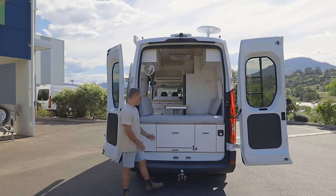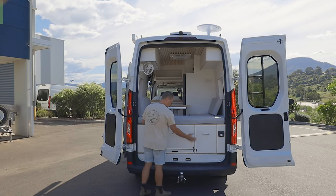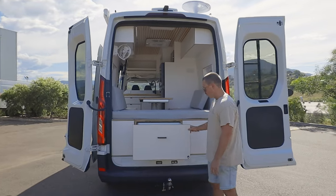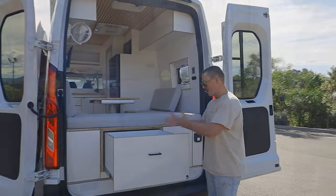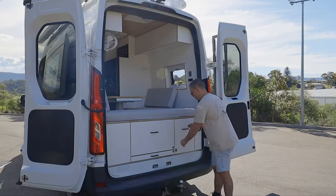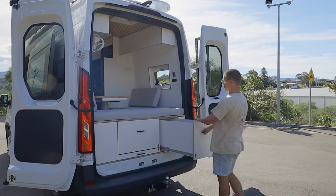Starting off at the back, we have two good storage drawers, all on locking drawer slides. So no matter what angle you're parked at or where you are, you pull them out, they're going to lock in place so you can get what you need. We put them in all of our vans, and this one's slightly longer on the right side here.